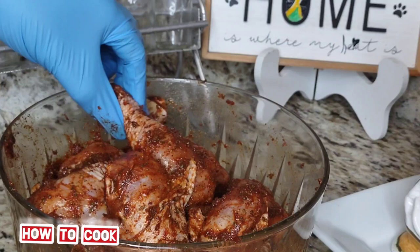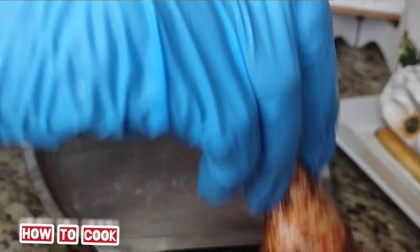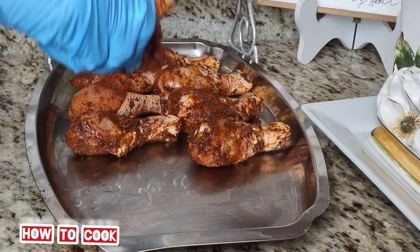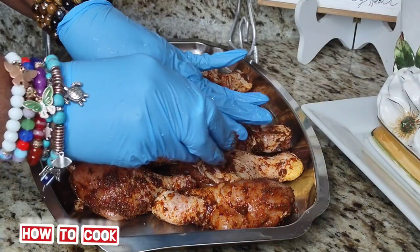After we've done that, this is basically what our drumsticks look like with that good seasoning on there — perfect! Now what I'm going to do is marinate the chicken right in the baking tray that I'll use to place in the oven. I'm going to let it marinate on the baking tray at room temperature for 30 to 35 minutes.